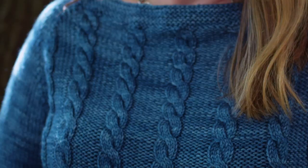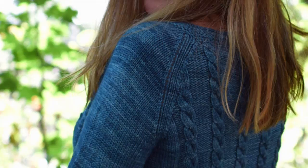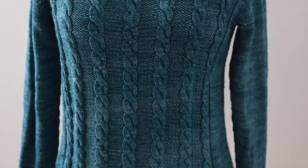This is season three of The Sweater with Kathleen Dames. I'm your host Kathleen Dames and over the course of our 12-week season we will knit Basic Cable together — an awesome worsted weight cable pullover.